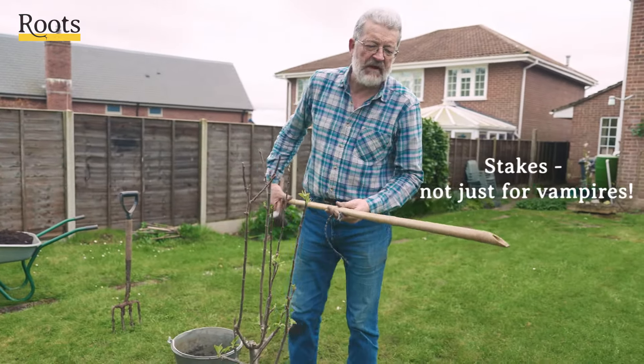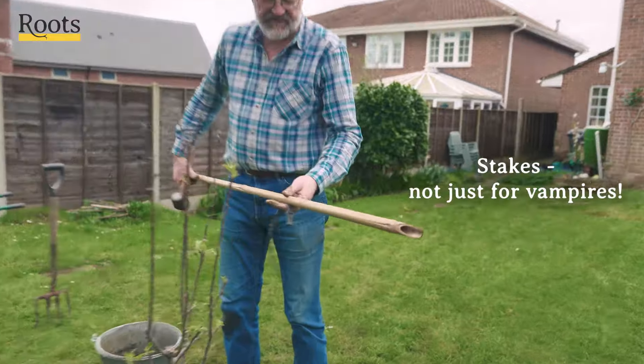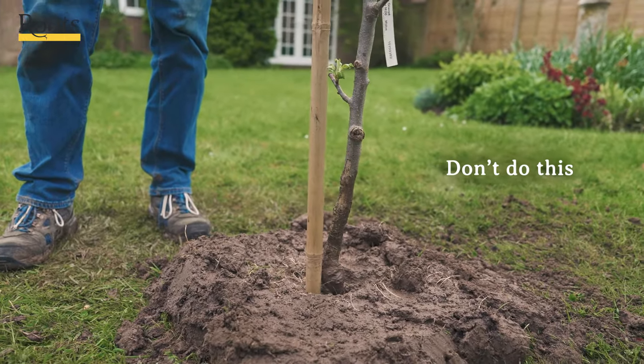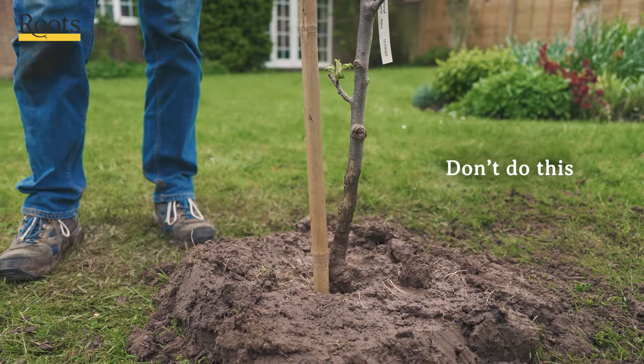We now use these bamboo canes as stakes. We don't want to drive the stake down vertically, because that will have to go right through the root ball. So what we're going to do is put it in at an angle.